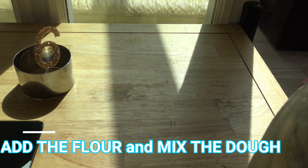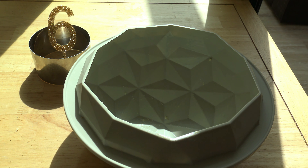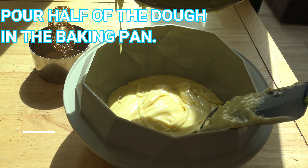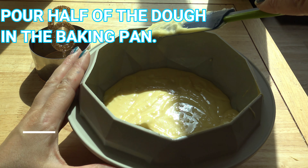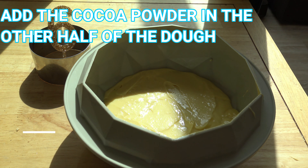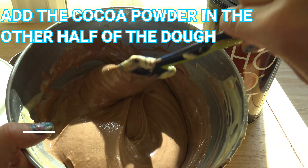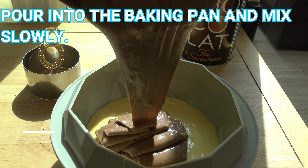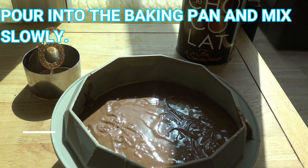Add the flour and mix the dough. Pour half of the dough in the baking pan. Add the cocoa powder in the other half. Pour into the baking pan and mix slowly.